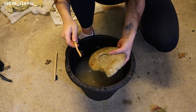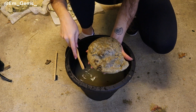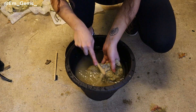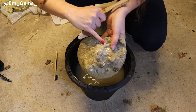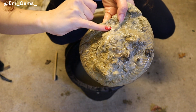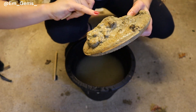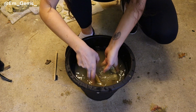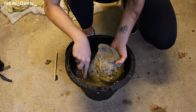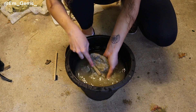Obviously if they're quite fragile you need to be careful, but these ones are pretty industrial so I don't need to worry too much. On the back here there's a lovely little Dactylioceras ammonite and there's other ones as well. That's always the fun of getting the mud off — you kind of see loads more details of a fossil.